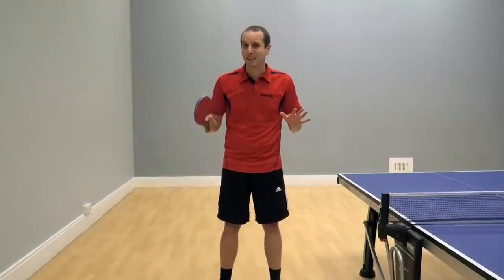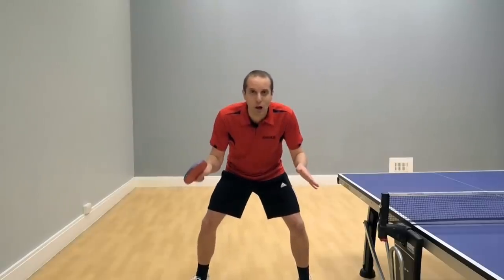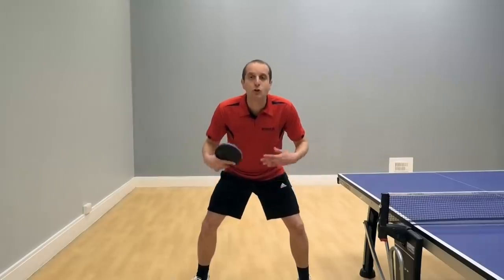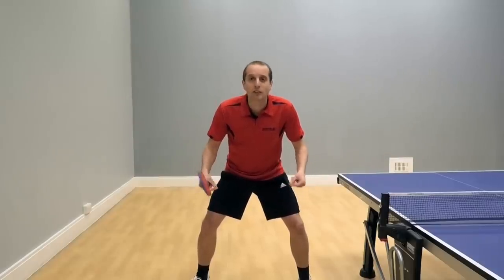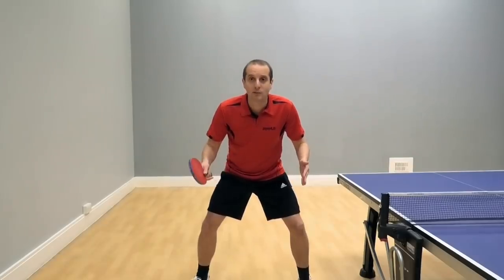We're going to see some footage now of my teammate Daniel. It's probably best that he demonstrates rather than me because he's got a much better table tennis stance. Now what I want you to look out for when you're watching this is: notice Daniel's stance, notice how low he gets, notice how he leans forward, notice how his heels are slightly off the ground, meaning that his weight is on the front of his feet.